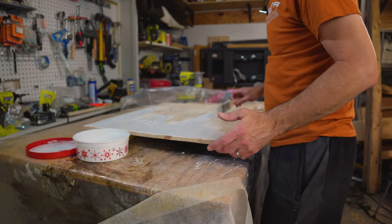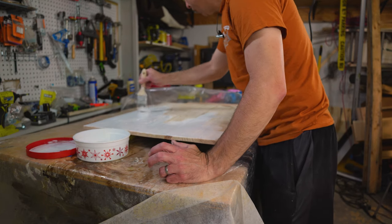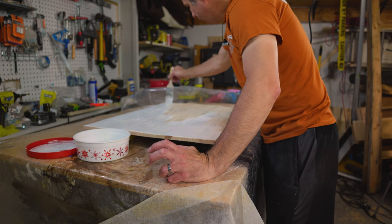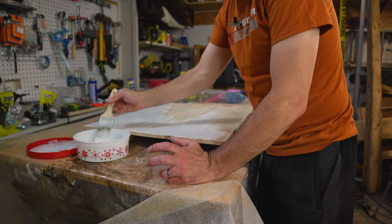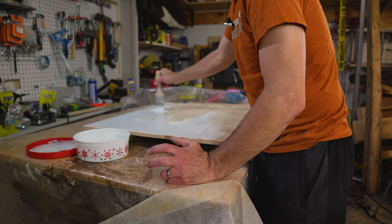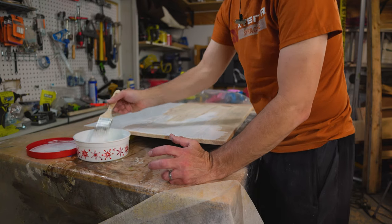I'm throwing on the whitewash now — this is stuff I mixed up and used for some other projects. Basically just white paint, watered down a little bit. The nice part about it is if it doesn't turn out the way I want, I can always just sand it off. More importantly, I guess if it doesn't turn out the way my wife wants, I can sand it down and stain it or whatever. It should look nice.